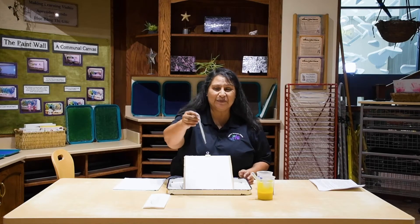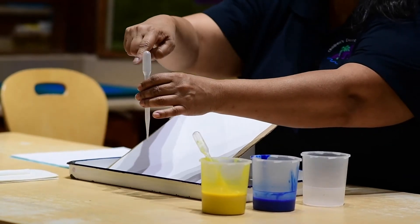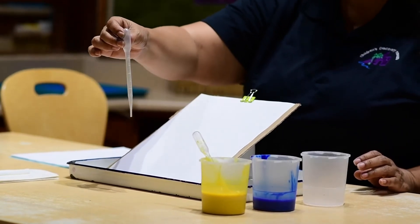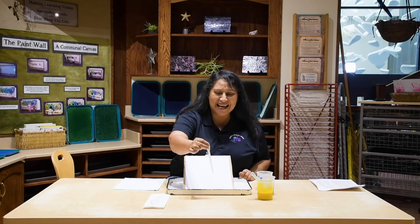Okay, let's learn how to use our tools first. If you have a dropper, go ahead and pick it up. We are going to squeeze the top of the dropper — squeeze and let go. Squeeze and let go. Squeeze and let go. Good job, boys and girls.